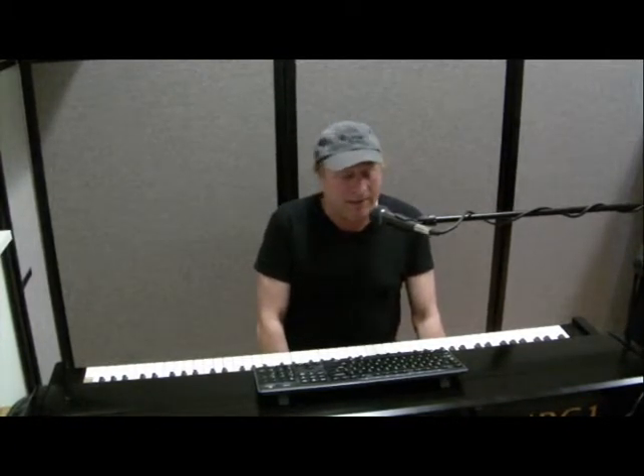Hey everyone, Piano Man Chuck here. The other day I did a video about microphones and how to record vocals and piano — acoustic piano — and now I want to talk about a certain aspect of microphones that's called proximity effect.